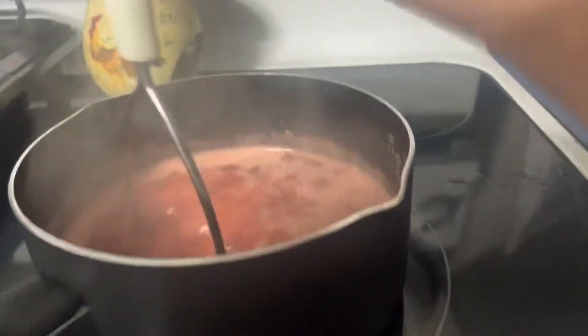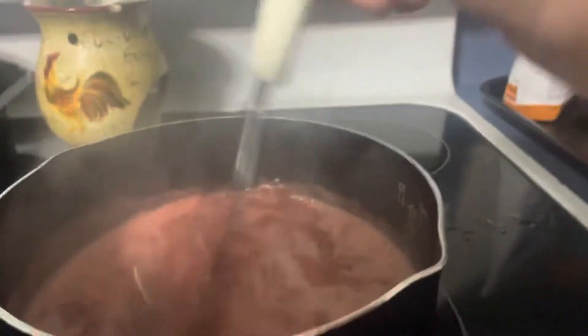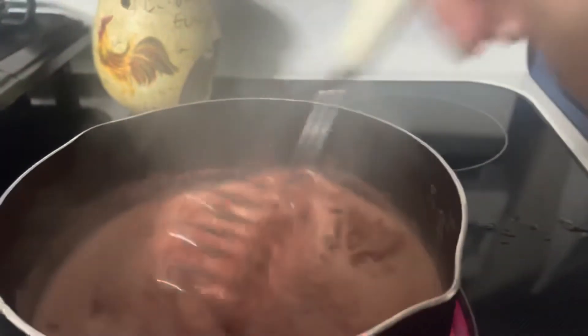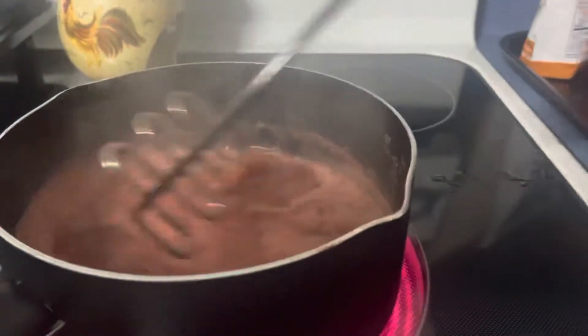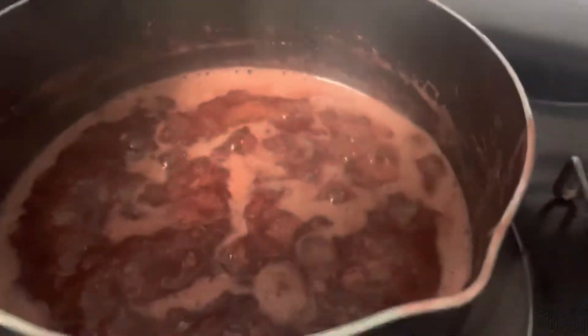It's been on for two minutes so I just gotta let it go for ten. I've got my container right here — this is gonna be for breakfast tomorrow. We're back to two minutes and you can see all that foam.